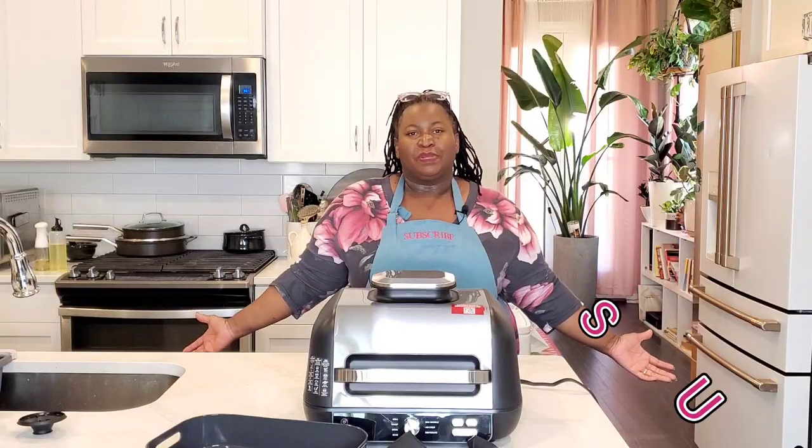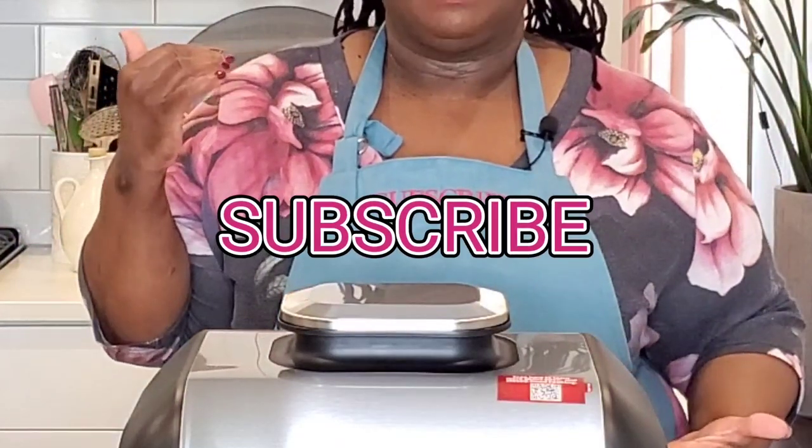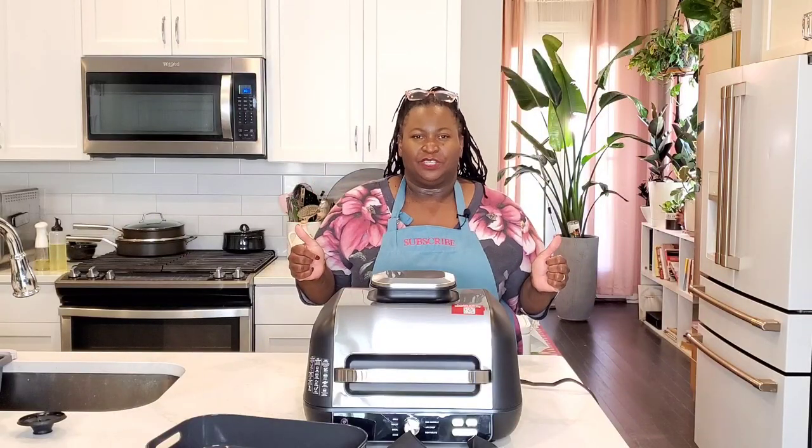Let's get into it, but first please subscribe to Sweet Savant. Hit that thumbs up and that notification bell.